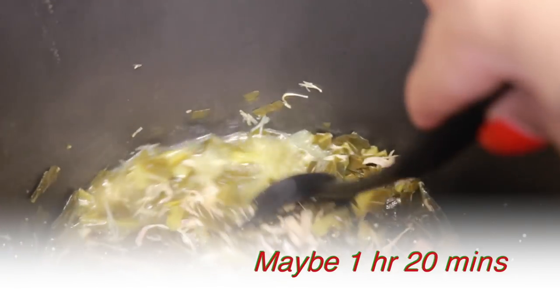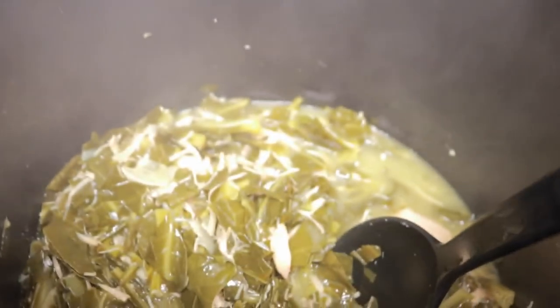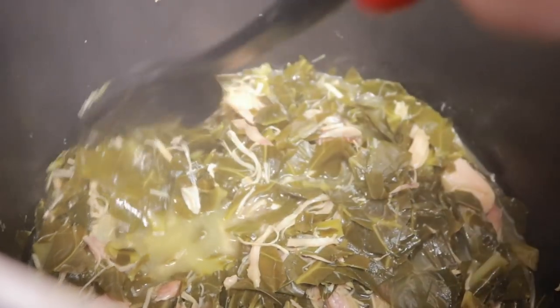My greens have been cooking for about — I think that's almost been two hours. We probably have about 40 minutes left. I'm mixing them up and I'm going to taste the broth at the bottom to see what I need to add for seasoning. Then I'll let it cook the rest of the way. I'm going to add onion powder and seasoning salt, and that's it because I've already added a bouillon cube.